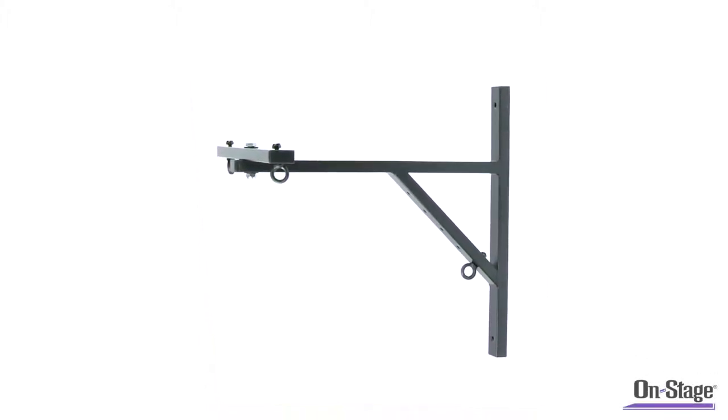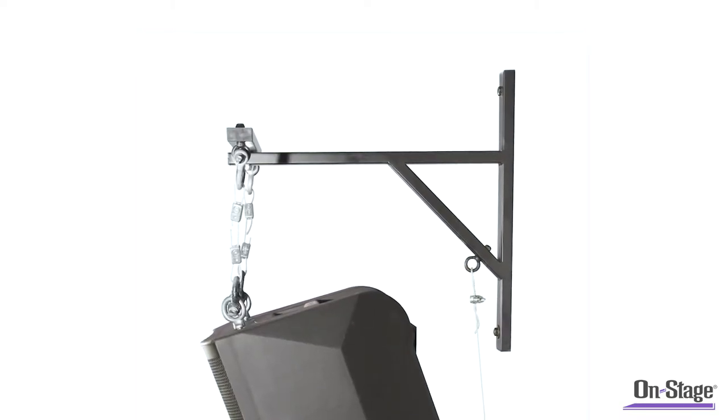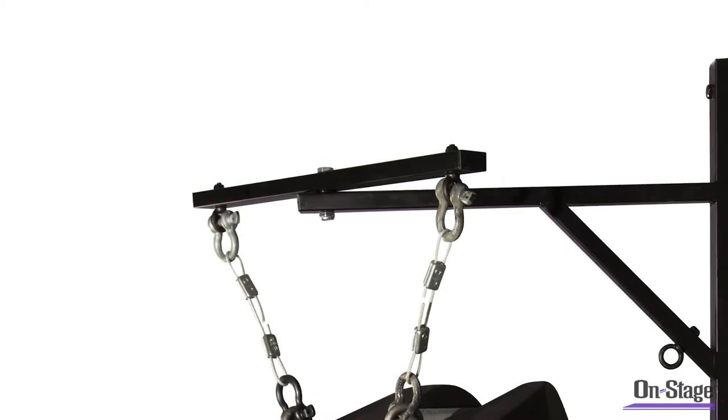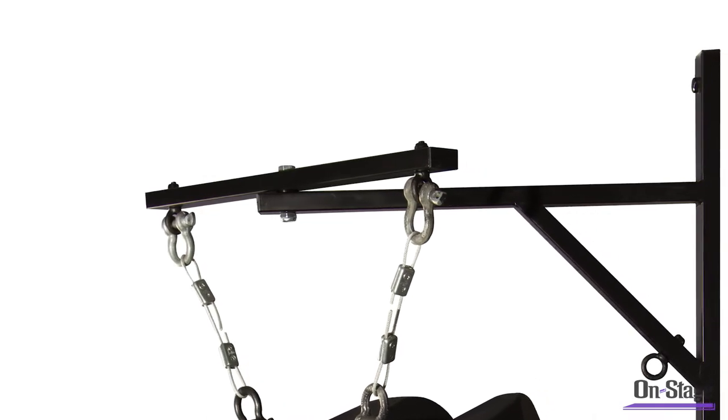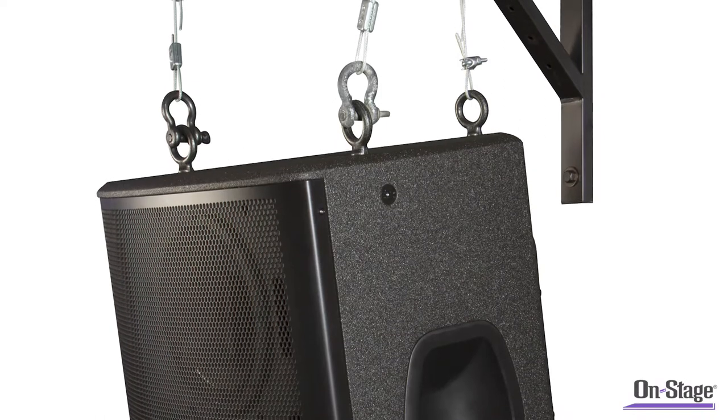The SS7990 Hanging Speaker Bracket. For installers, sometimes rigging speakers can be a challenge. Historic architecture and sight lines often are obstacles needing to be overcome, and this speaker bracket can help with just that.